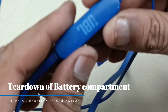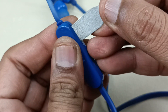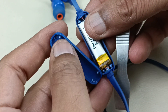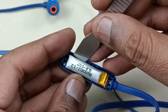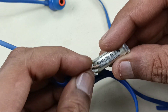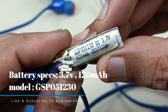Now let's open this section. The battery is here inside. This is the battery — 120 mAh, 3.7 volts.